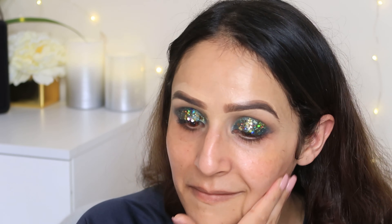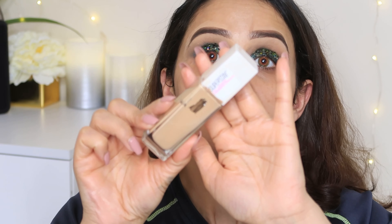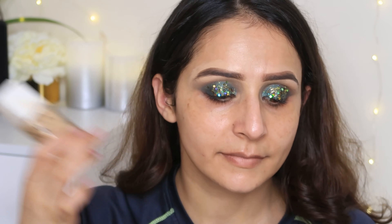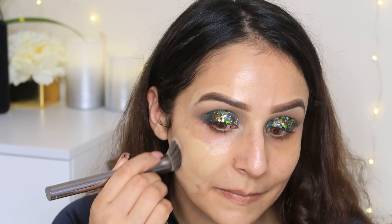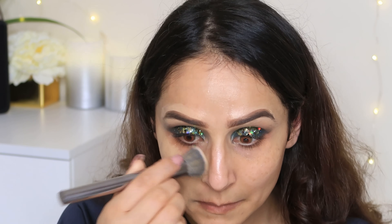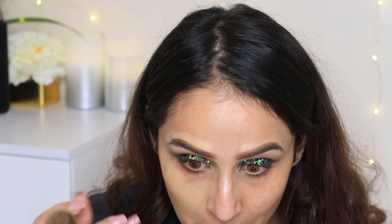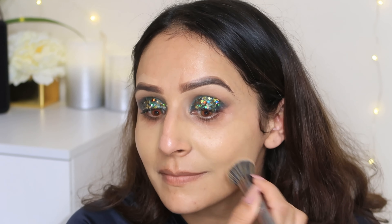Now let's move on to the base makeup. I am going to use Maybelline Dewy Primer — it's a very good hydrating primer, especially for winters when our skin is very dry. Then I am going to use Maybelline Superstay Foundation. It's a beautiful demi-matte finish, full coverage foundation that is very long lasting and gives a very good finish.